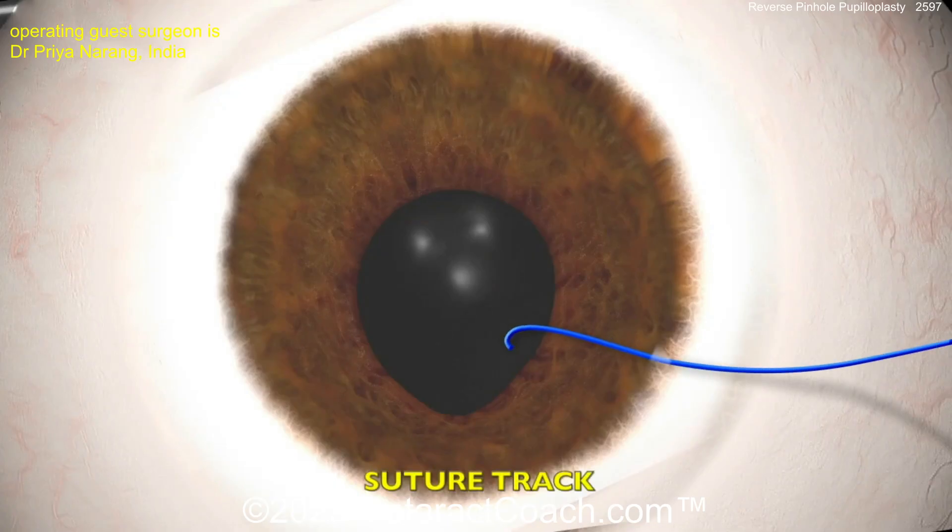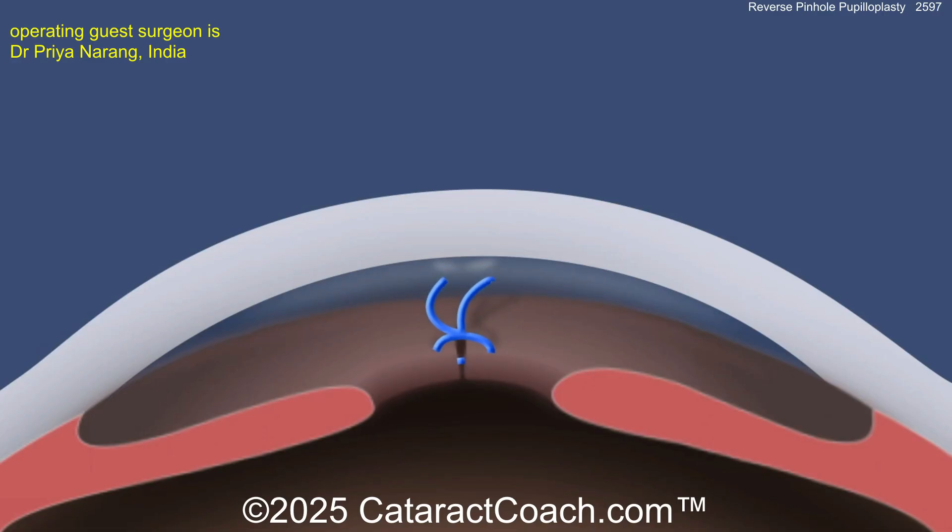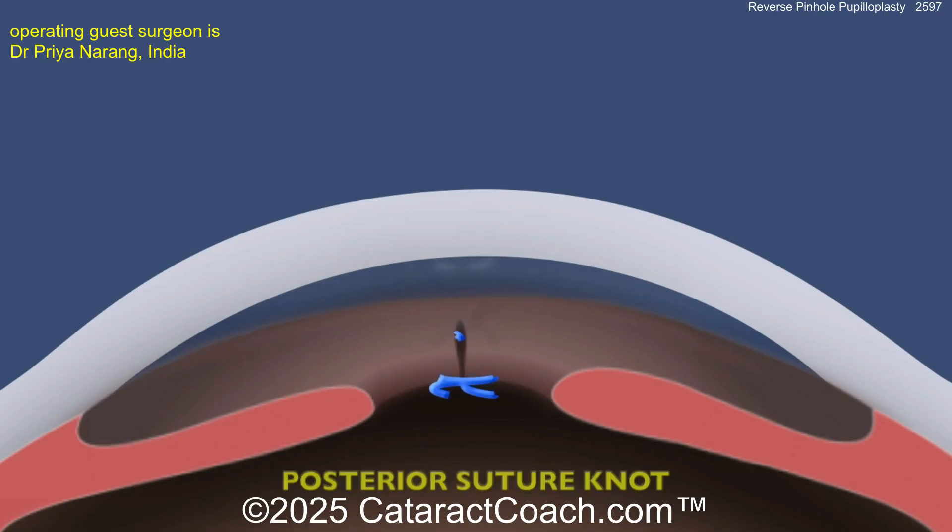This animation describes the suture track formed in this method of pupilloplasty. In almost all techniques of pupilloplasty, suture knots are formed on the anterior surface of the iris. However, in the reverse forethrow pupilloplasty procedure, the knots are formed on the posterior surface — which may be especially beneficial in cases undergoing endothelial keratoplasty, as graft injection and graft unfolding always occur in the center of the pupil, where the suture knot and suture tail can potentially damage the endothelial graft.